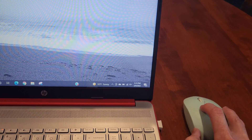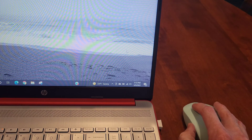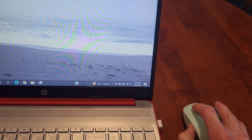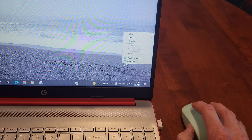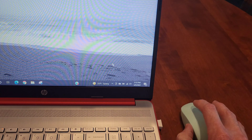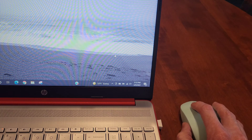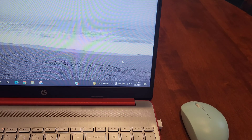Let's see if the mouse works — and there it goes, moving around on the screen. The buttons are working too: if I right-click, it opens up the context menu. This mouse on my laptop was just plug and play.